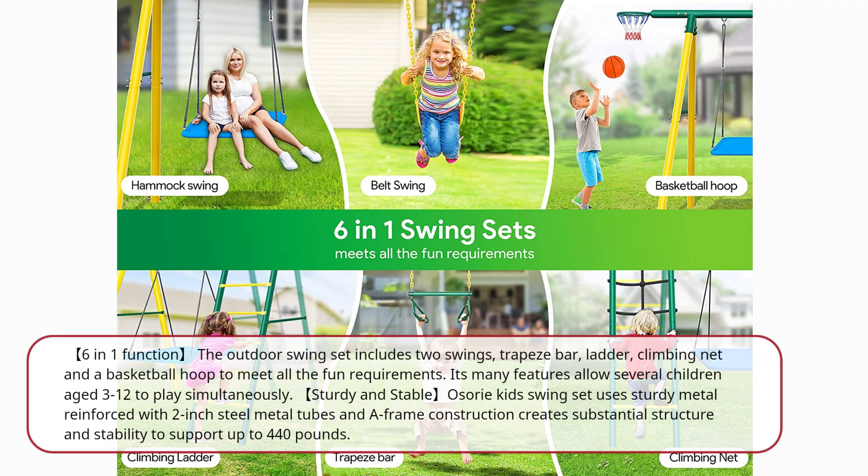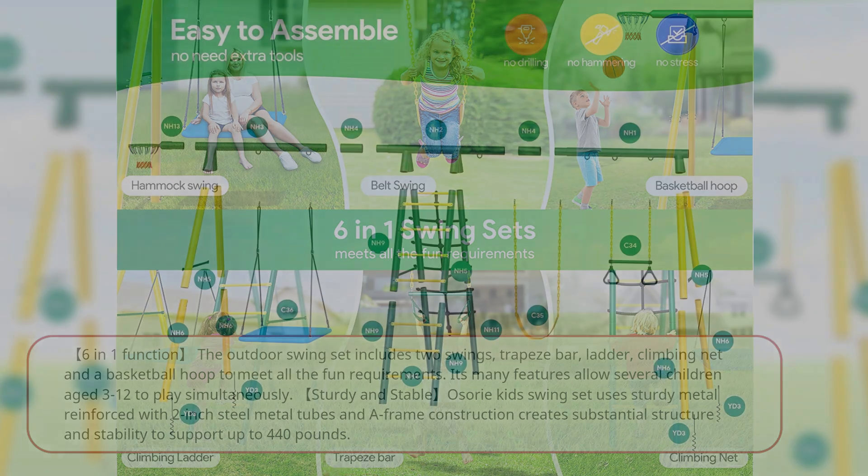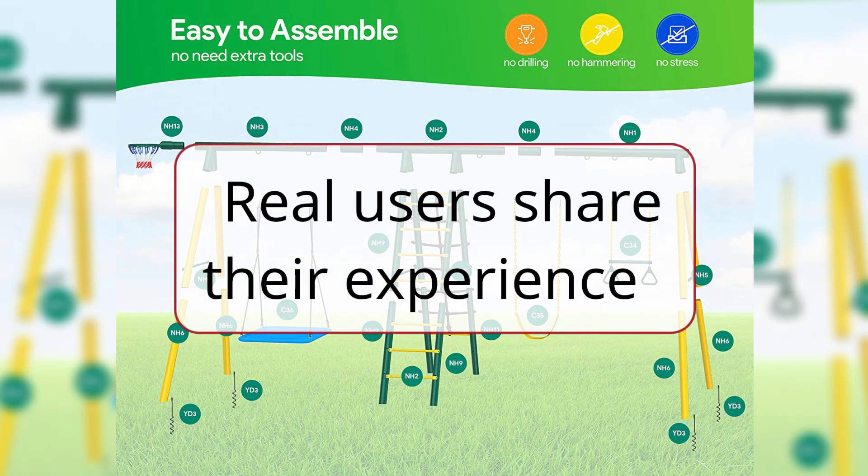Great kids drum sets — these are great starter drums for kids to learn on. Smaller size, genuine hardwood shells, and triple flange tubes make this the perfect first set for a younger player. It includes everything needed to get off to a great start. Real users share their experience.